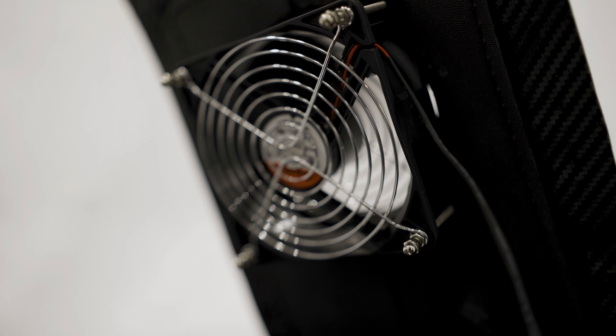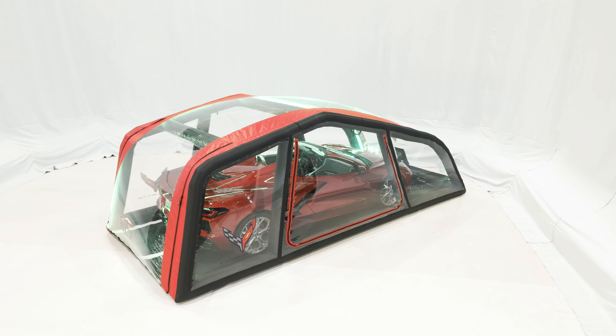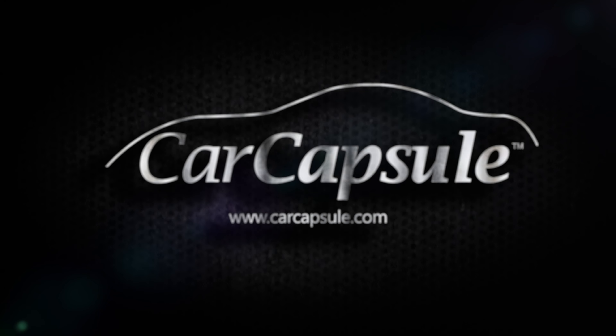Your showcase is all set up. The pump is hooked up, it's turned on, and the fan is operational as well. Check us out at carcapsule.com.